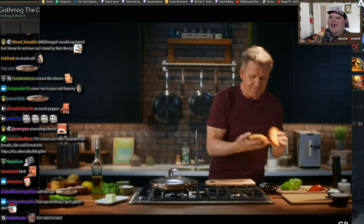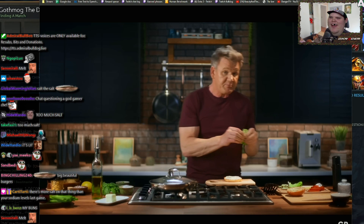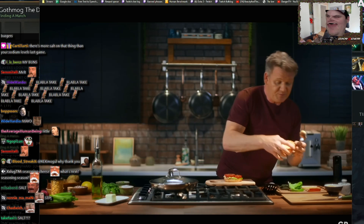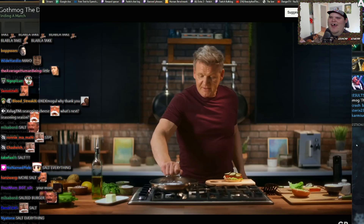Now for the exciting part — this is where we start to build this beautiful burger. My buns are being toasted, which gives me a little more crispiness. First of all, a little smear of mayonnaise. Soft butter lettuce — just crack it open and let it sit nicely, layer it up. Touch of salt, touch of pepper. Tomato on. A beautiful Dijon mustard — just rub that on the top part of the bun.